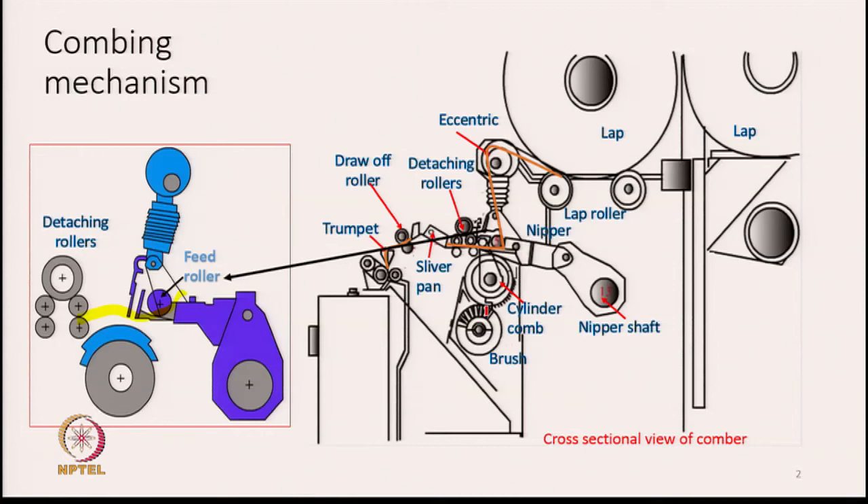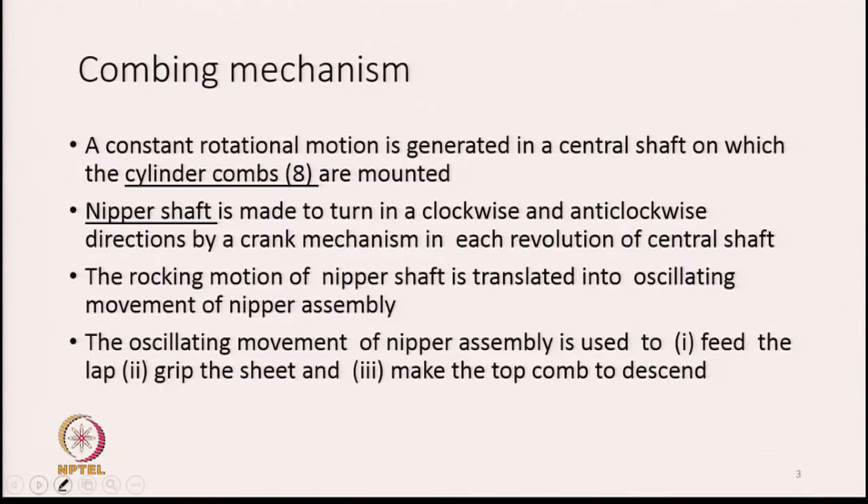The cylinder comb needles get filled with fibres and impurities, so we have a brush at the bottom that continuously cleans the needles on the cylinder. That is the broad description of the process. Now we will take up the various mechanisms and understand how the different elements are going to work and what is the mechanism behind them.